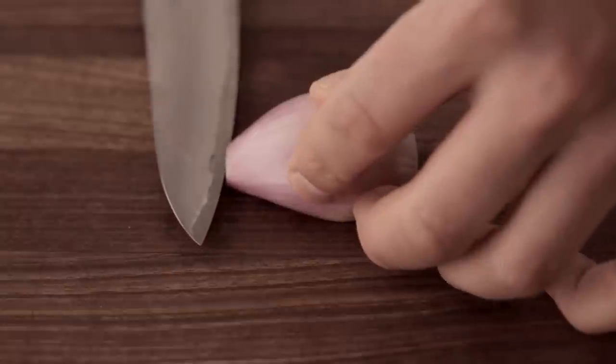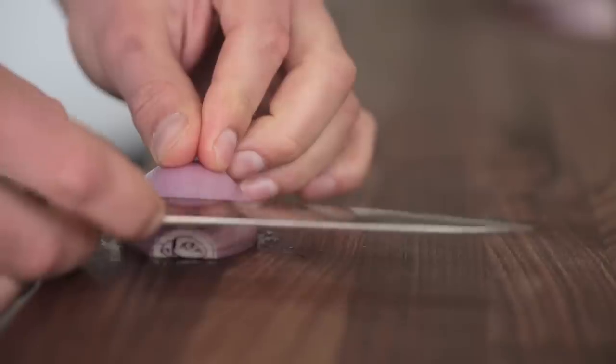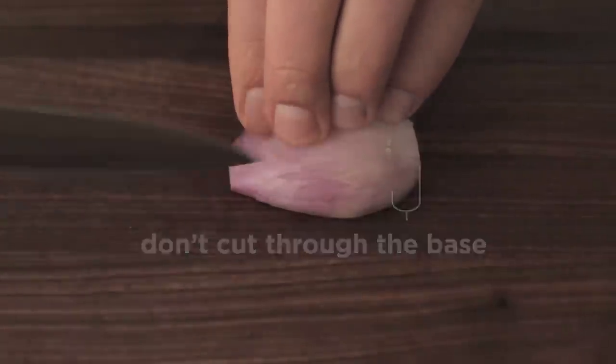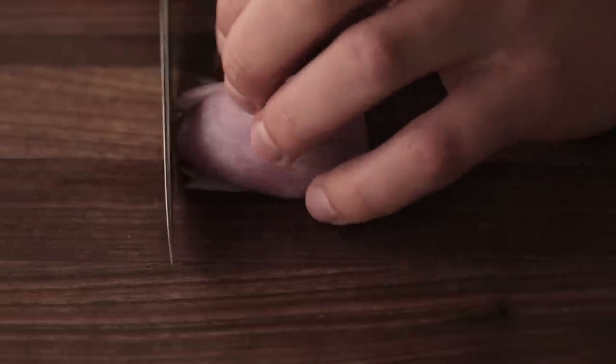Start to make horizontal slices, as thick as you want the mince to be. Make sure you don't slice all the way to the back — you want to keep the root intact. Same thing vertically. Then bunch it up, push your knuckles forward, and mince away.